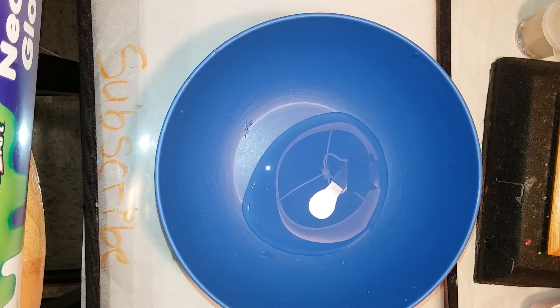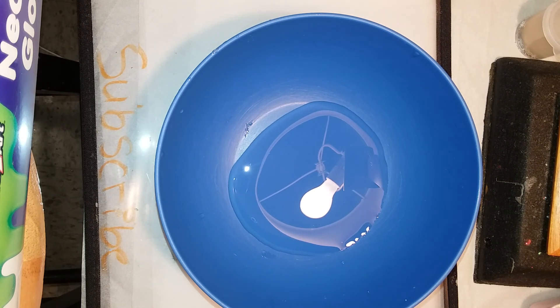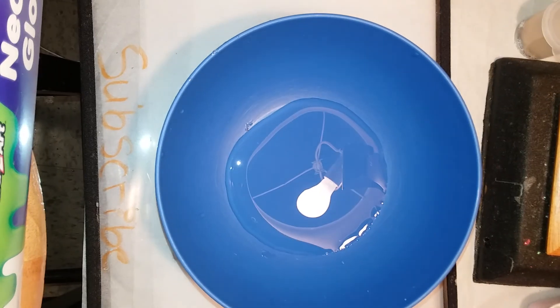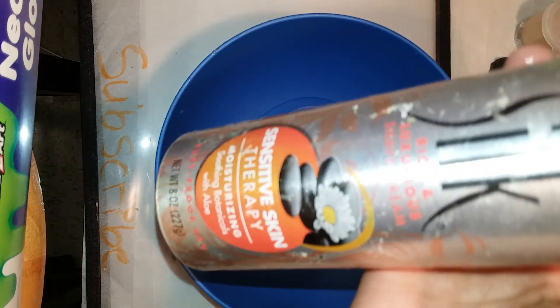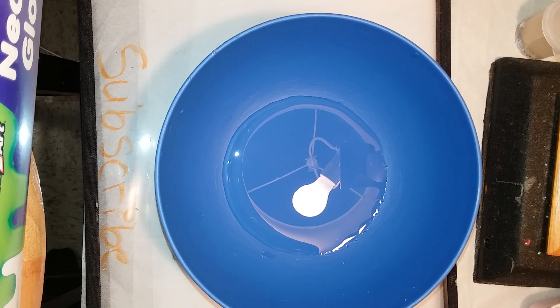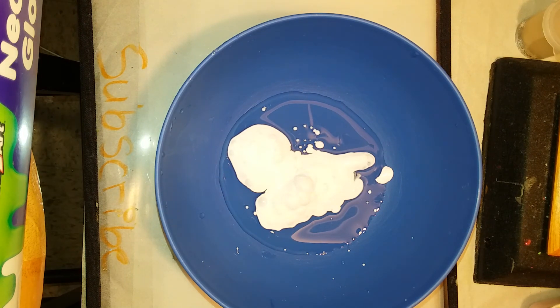Now we're gonna add in some shaving cream. I'm using Pure Silk — it is scented and smells like raspberry in my opinion. I know some of you guys are cringing like why is she putting shaving cream in clear glue, but that is because I don't have any white glue.